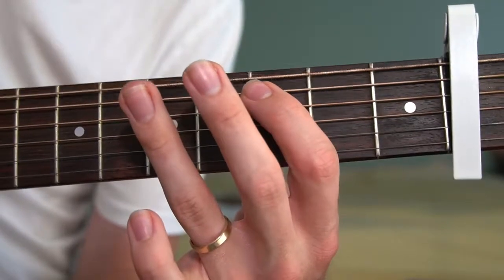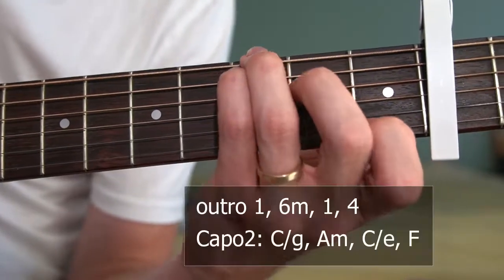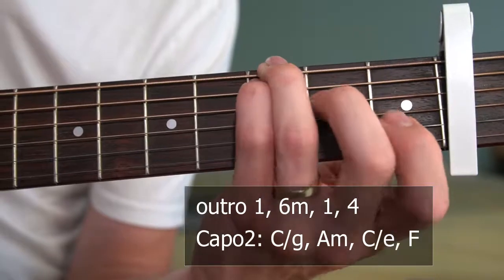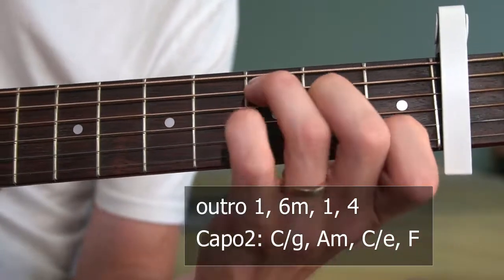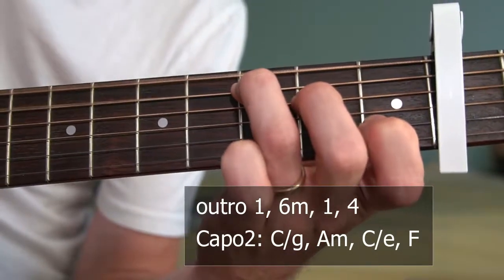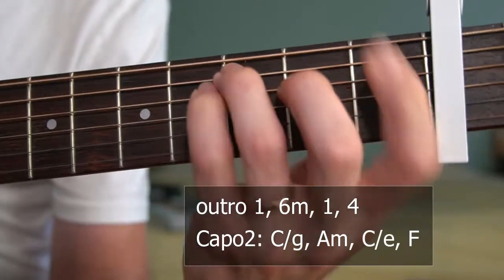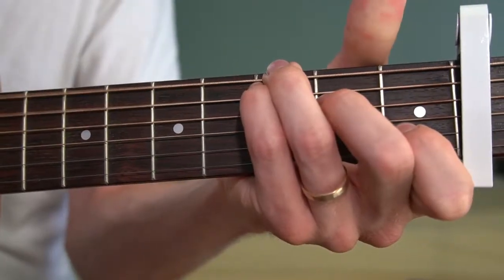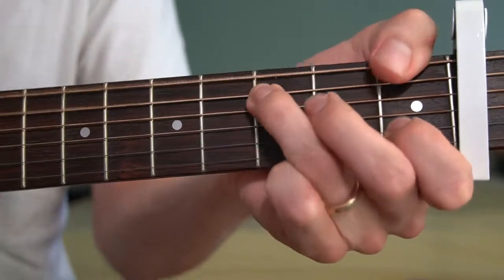When you give what I can't keep, take a hold of you. It's actually a C shape with the fifth of the chord below, on the third fret on the lowest string. Then minor six for 'looking like a fool.' Then back to the root chord — the C shape — but with the open E underneath it for 'when I give you what I can't keep.' And then to the four — it's like this ominous climbing effect.